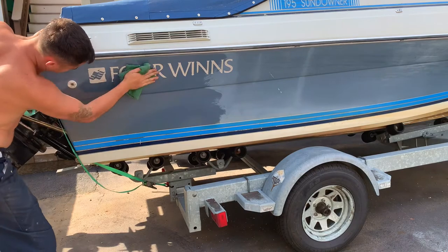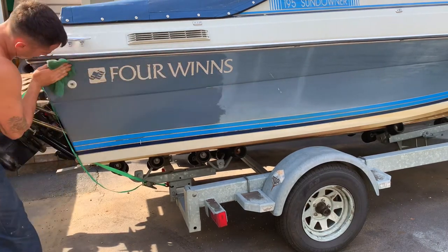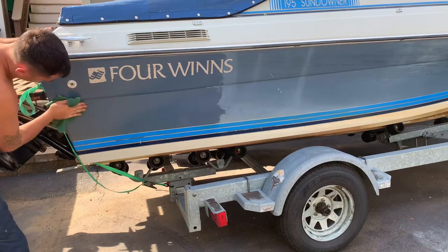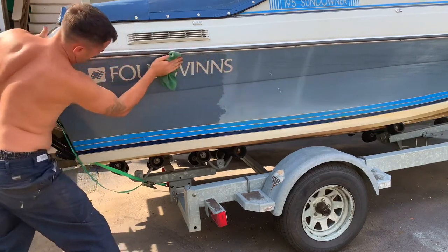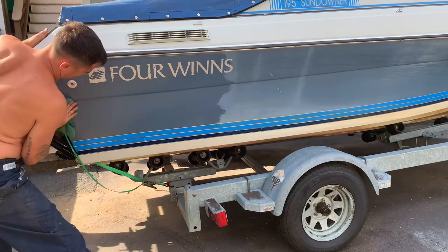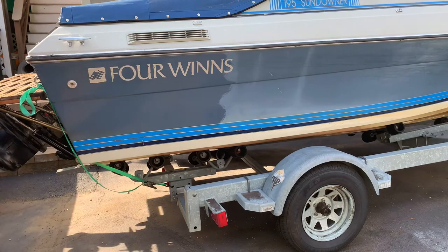Look at that — you can't really beat it. For an older boat like this, I really don't care what it looks like, and that's in there good. You can see it's already sucking it up, and that's pretty shiny right there.